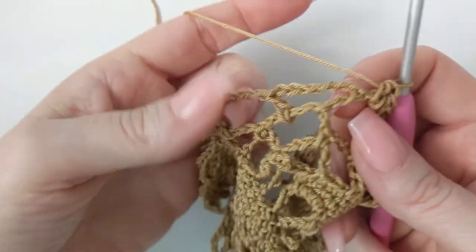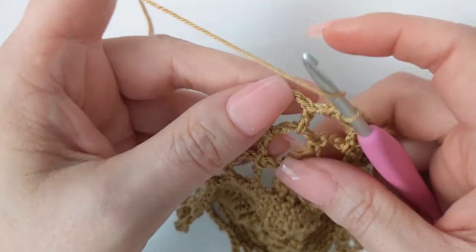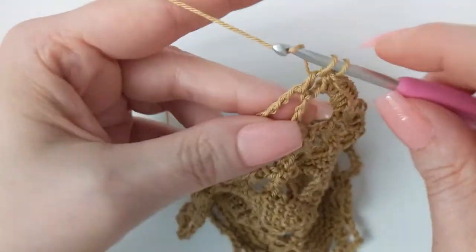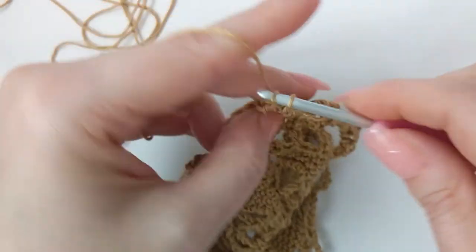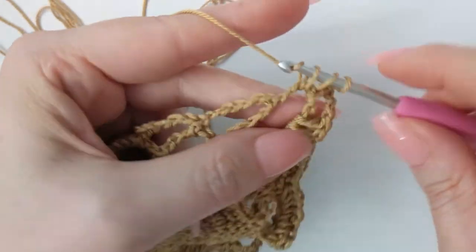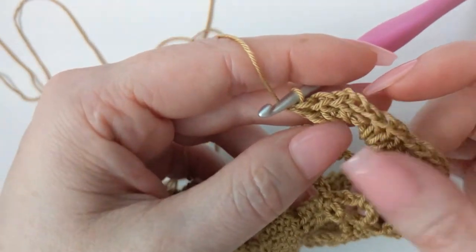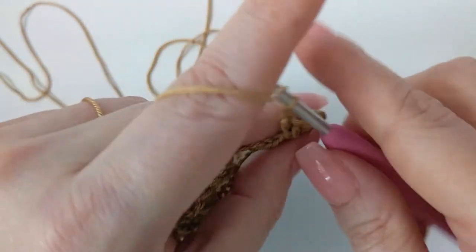In the area where we made our two double crochets, work three double crochet, chain three, three double crochet — that's going to be our corner. You could call the corners three-three-and-three because you've got three double crochet, three chains, and three double crochet.